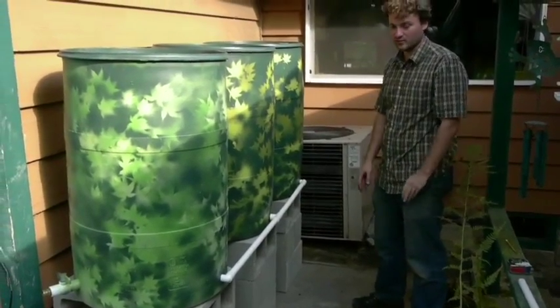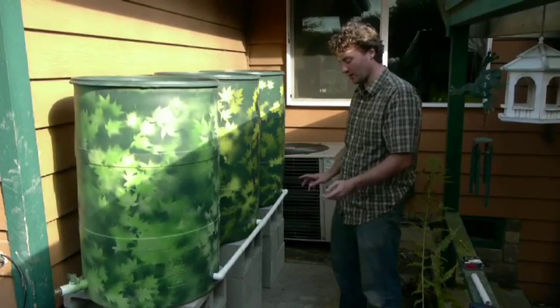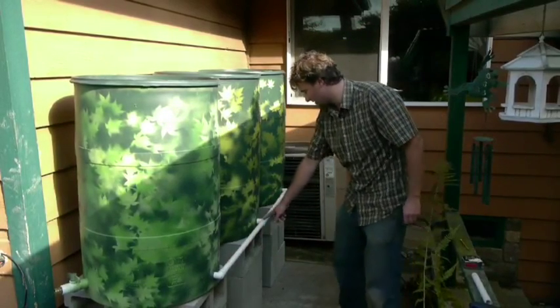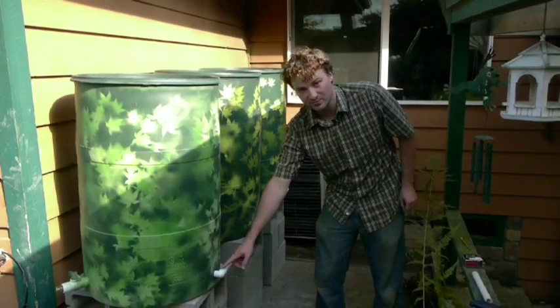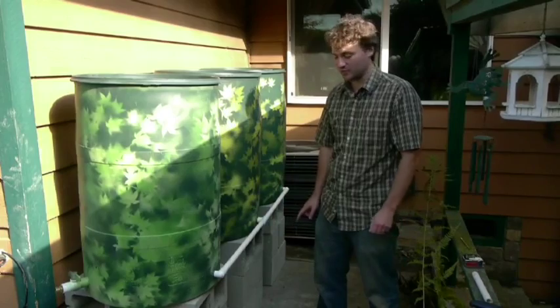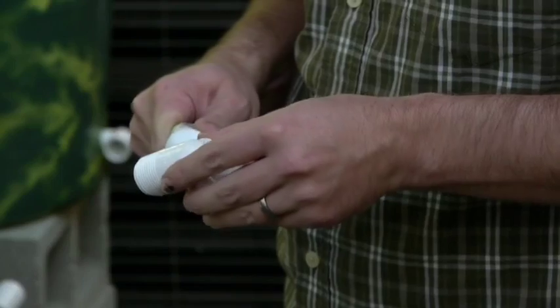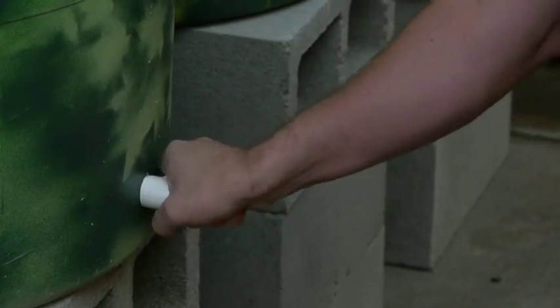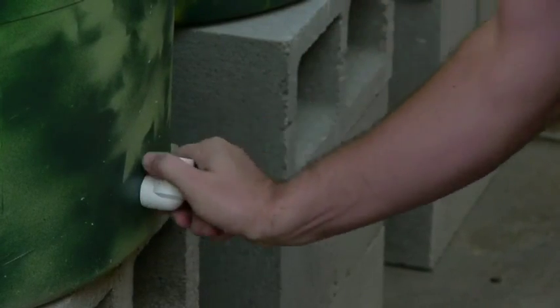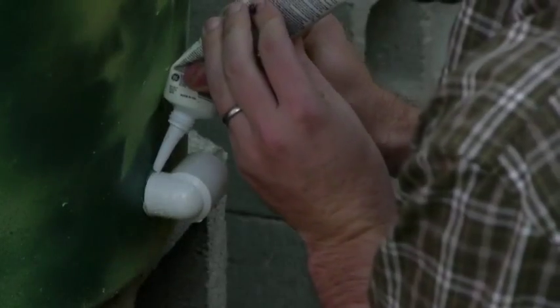This is what your rain barrel system is going to look like when we glue everything together. Now that we have it all set up in the place that we want it, we're going to take it all apart. We're going to glue all of the pipe pieces to the barrel using silicone, and then glue the pipe to the fittings using PVC pipe glue. Put a couple of drops of silicone on the 90-degree elbow and screw that back into the rain barrel. You'll also want to seal the edges with some silicone.